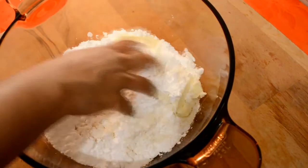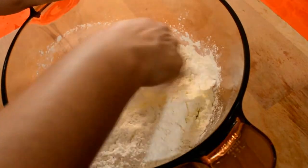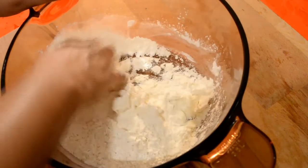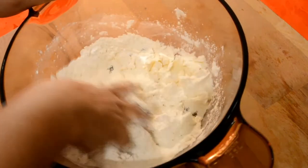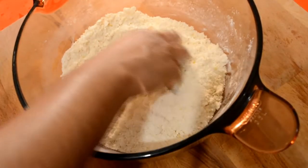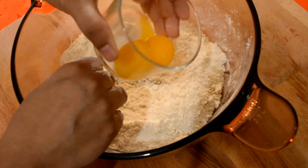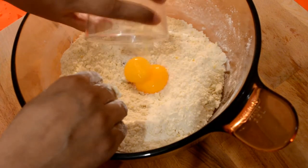Then we will stir it up in half of the medium.